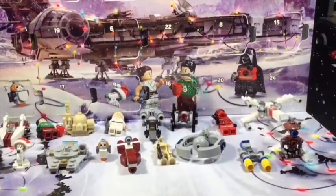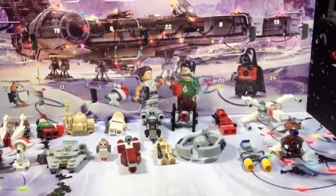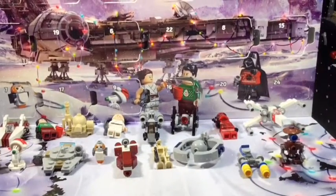Hey guys, welcome back to BC Strike Productions! Today we're opening Day Number 18 on the LEGO Star Wars advent calendar. Here we go — opening Day 18, and we got a little snow speeder! That's cool, so let's go build that.